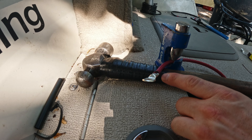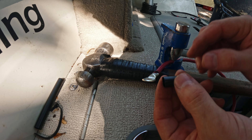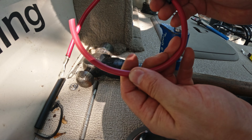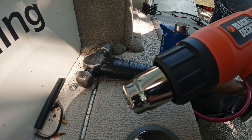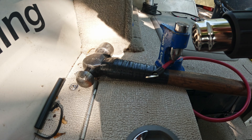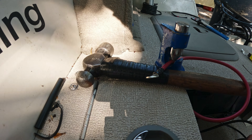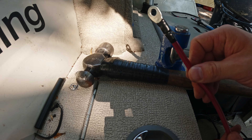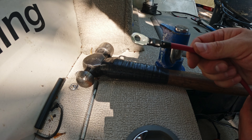I singed the end of my wire a little bit, but I'm going to use that heat shrink to fix that. Slide the heat shrink up over the wire. You can use the butane torch — I prefer to use a heat gun. And look at that — we've got a nice, clean, strong connection there.